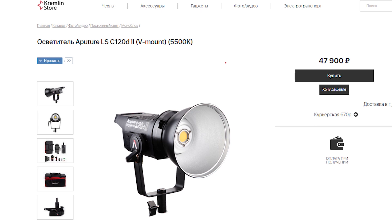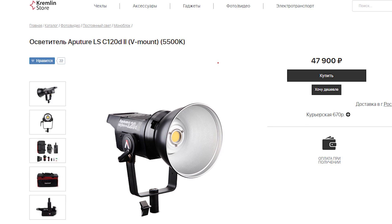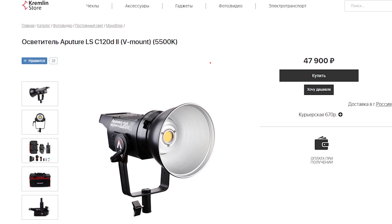Так как Aputure законодатели мод в данном сегменте — since Aputure are the trendsetters in this segment, they are quite expensive. The 120D model, which is 120 watts, costs around 50,000 rubles, and for us — especially given the name of the channel — that's overpriced. But since progress doesn't stand still, Chinese manufacturers have also started making various monoblocks.